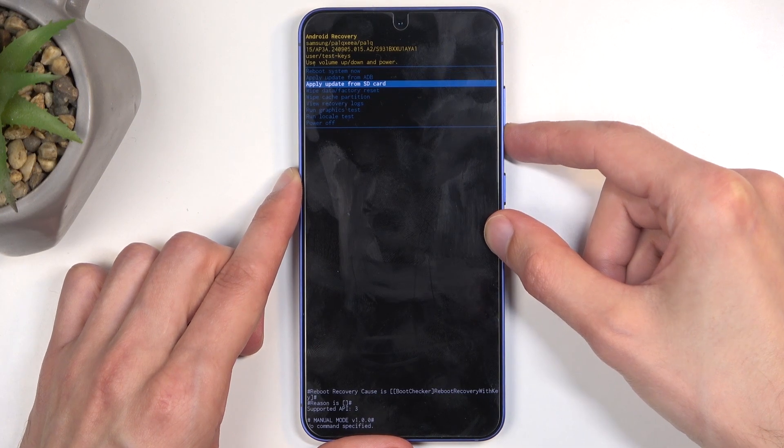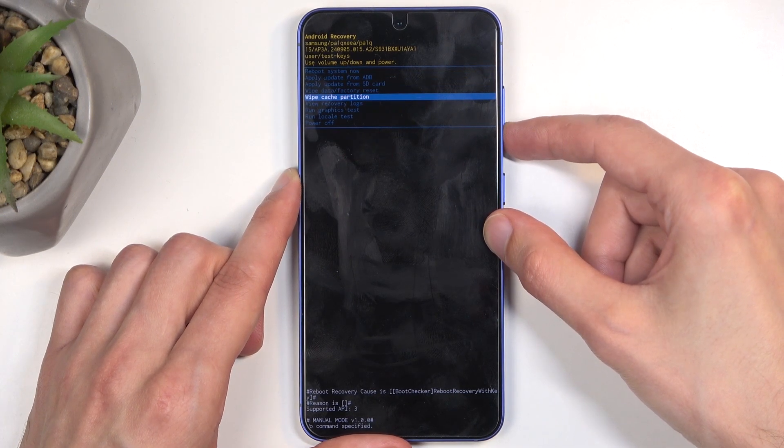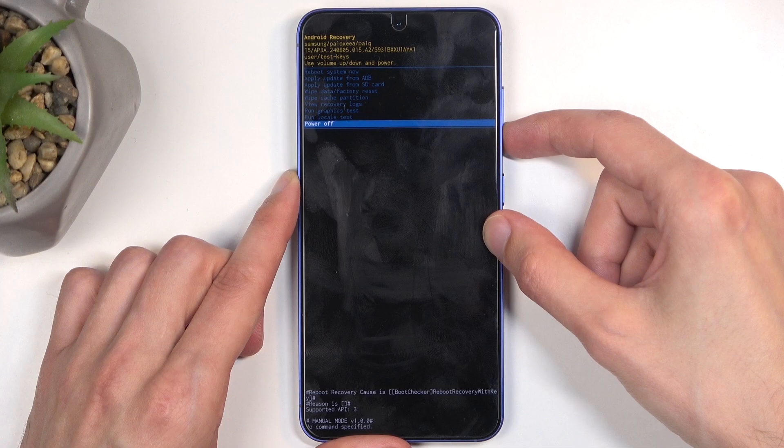We also have apply updates from ADB or SD card, wipe data or cache partition, view logs, run tests, and power off.